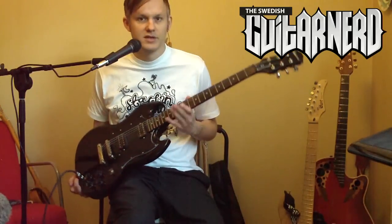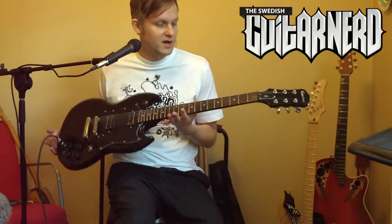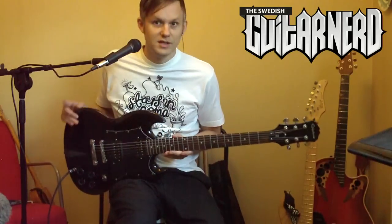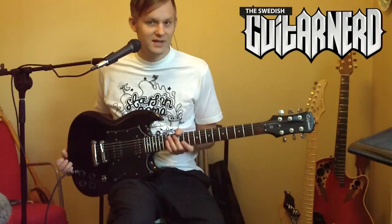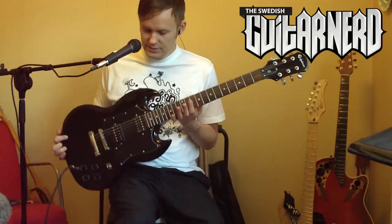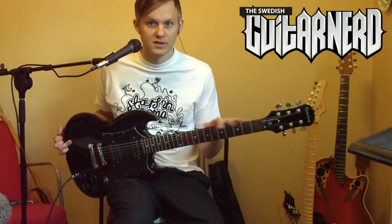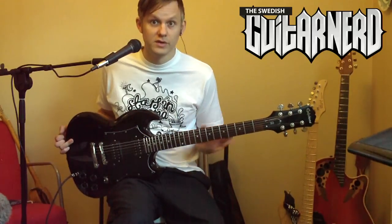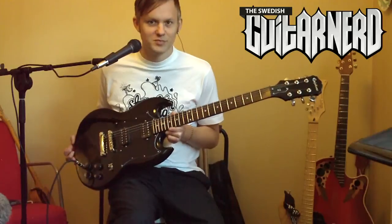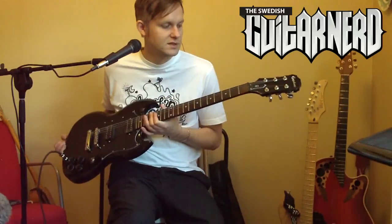Today, by request, we have the Epiphone G-310. Why it's called G-310 I have no clue — it is obviously an SG, it even says so on the truss rod cover. As for the SG history: Gibson came up with it after the success of the Les Paul model. It was originally called the Les Paul model as well, but since Les Paul didn't really like that design, they removed his name and changed it to SG — Solid Guitar.